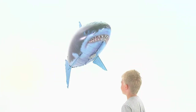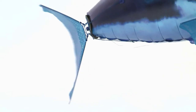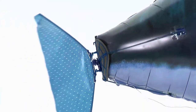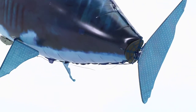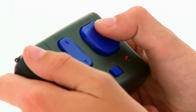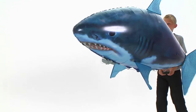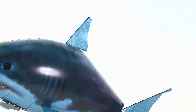Your Airswimmer flies by moving the tail from side to side in a constant rhythm. To move the tail to the left, press left on the remote. To move the tail to the right, press right on the remote. Move the tail left and right alternately to begin the swimming motion and your Airswimmer will move forward. Try experimenting with faster and slower rhythms to find the most suitable speed for you.